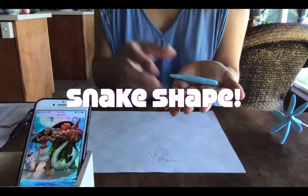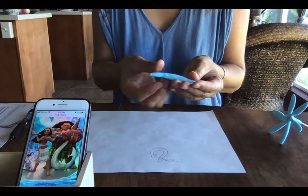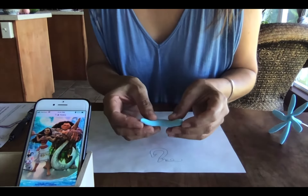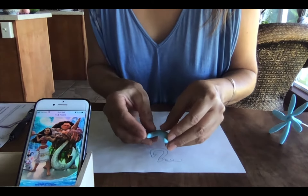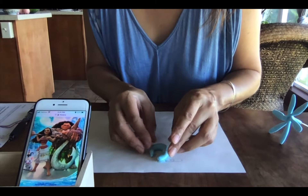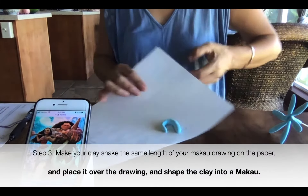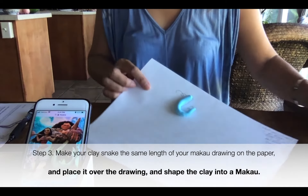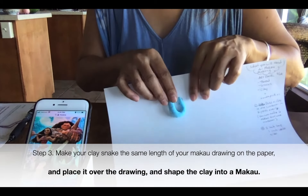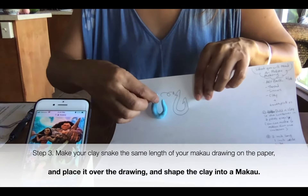Now you're going to roll it into a little snake shape until the length gets about the same as the Makau you just drew. Mine is almost the same — just about the same size.